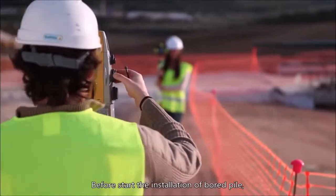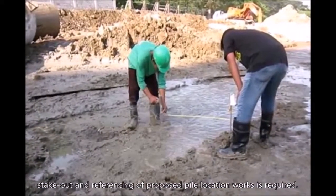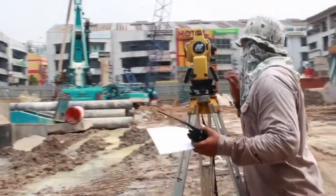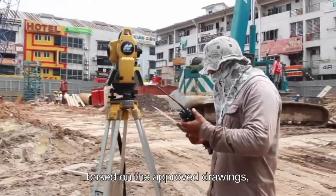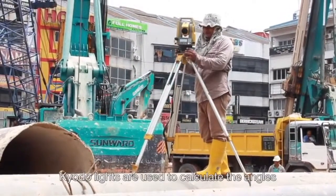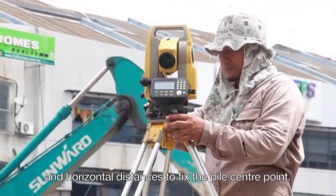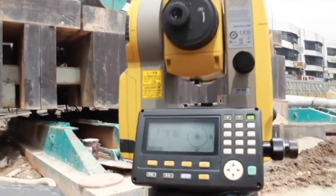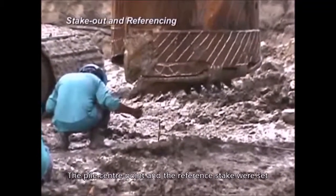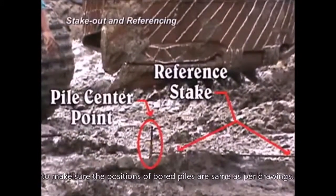Before the start of installation of a bored pile, stakeout and referencing of the proposed pile location is required. The surveyor on duty will pin the point based on the approved drawings, locating it using a theodolite. Coordinate lights are used to calculate angles and horizontal distances to fix the pile center point, which is then cross-referenced with a reference stake to confirm both positions match the drawings.